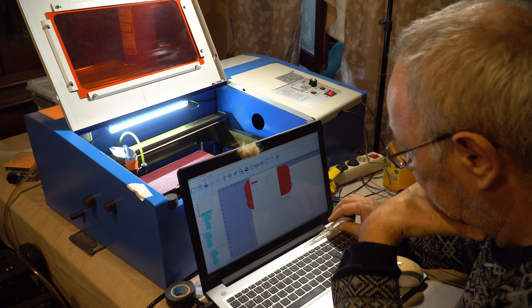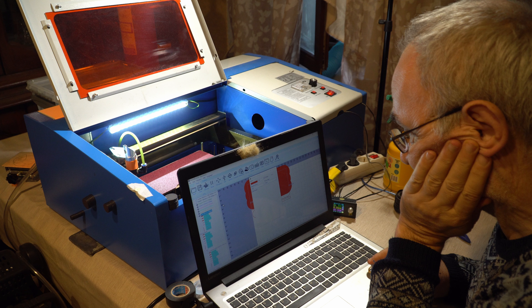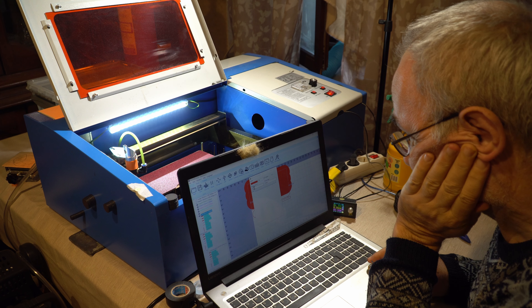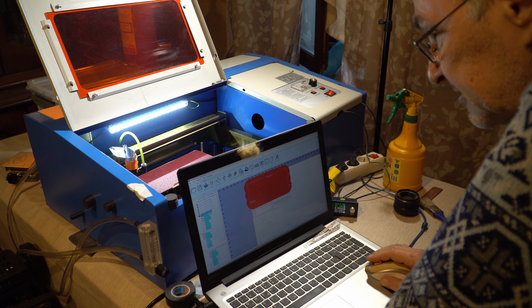How fast to cut? Usually I cut at 20 mm per second for wood — poplar, 4 mm. Now let's try 10 mm per second because this material is tougher. It is slightly out of focus, but let's try anyway.